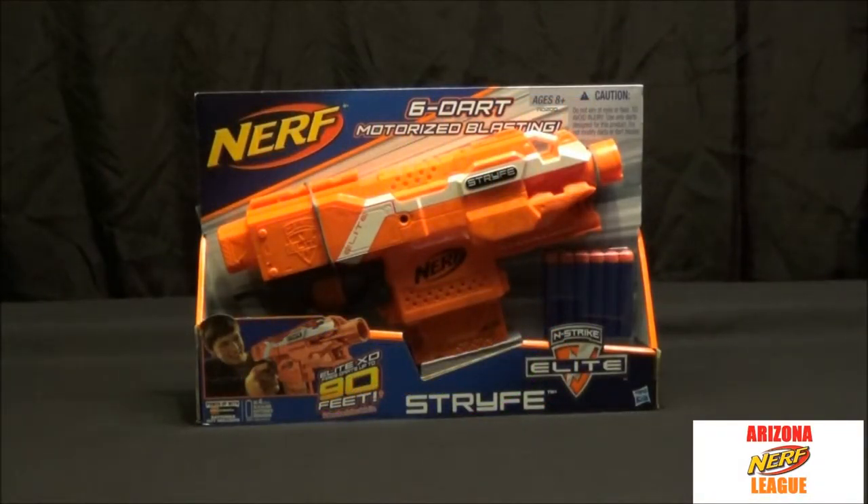Hi, this is Jason with Violator Comics Collectibles, coming at you with another tour review. This time we're taking a look at the Nerf N-Strike Elite Strafe. The first thing we're going to do is take a closer look at the packaging.